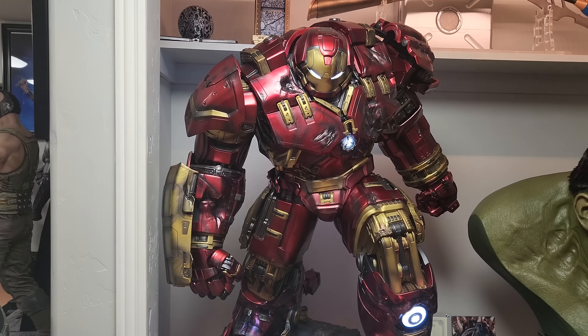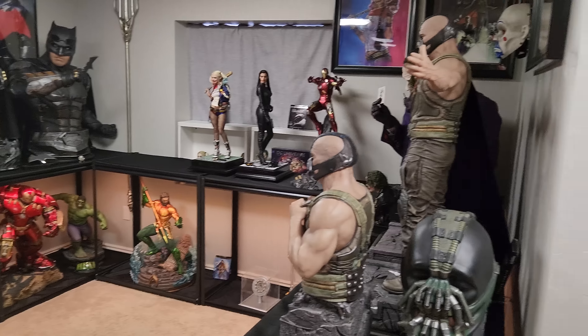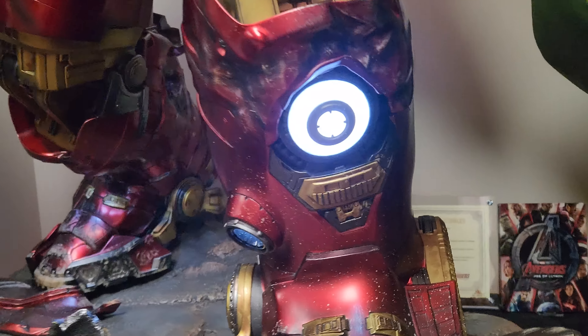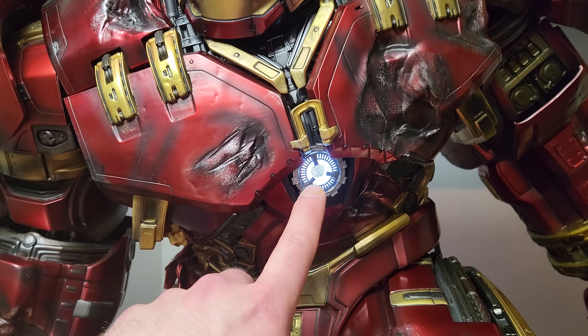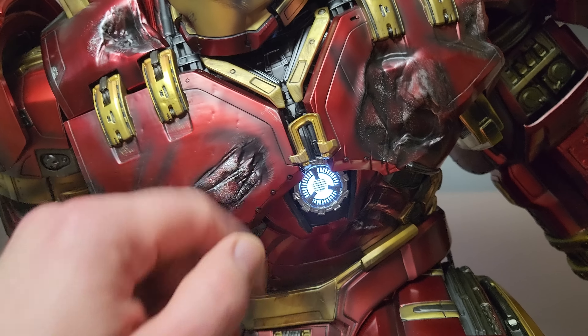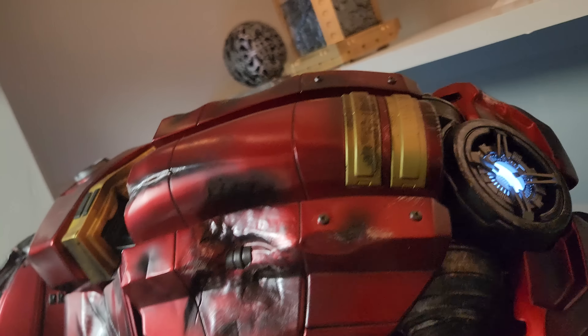Alrighty YouTubers, we have Queen Studios Hulkbuster in the house. We're going to go ahead and turn the light on, see this in all its glory, review it, and determine just how good is this statue. This is a highly praised statue, touted as one of the best. Is it Queen Studios' best statue?